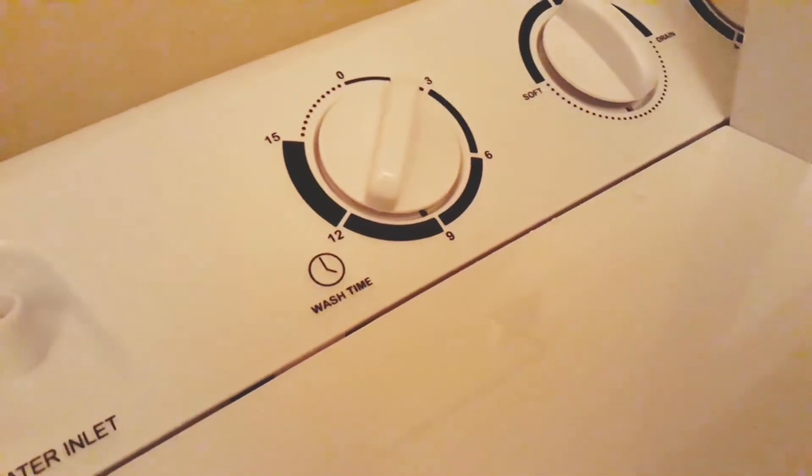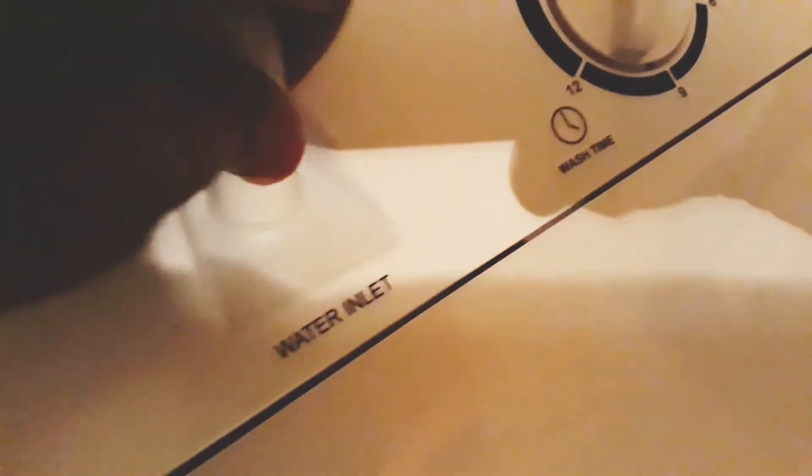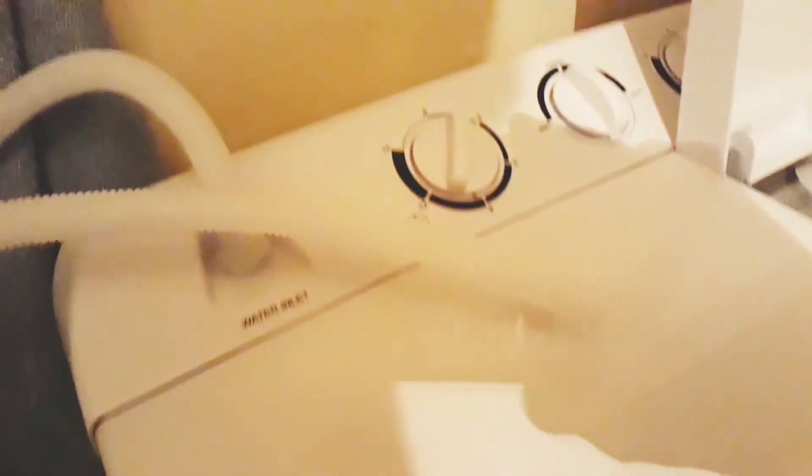This is the water inlet I was telling you about, and this is the hose that I could use to have water go in automatically through a sink or a water hose. But I'll show you later why I don't use it — it doesn't reach the bathroom sink. You can pour your own water in with a shower head, a few bottles of water, a gallon, or a pitcher of water.